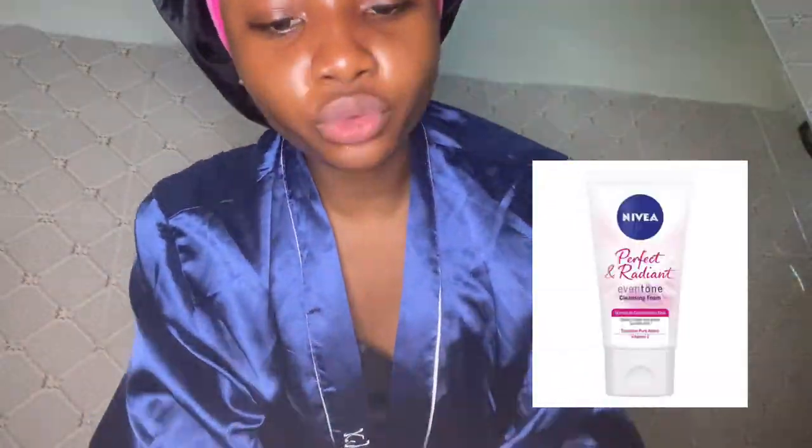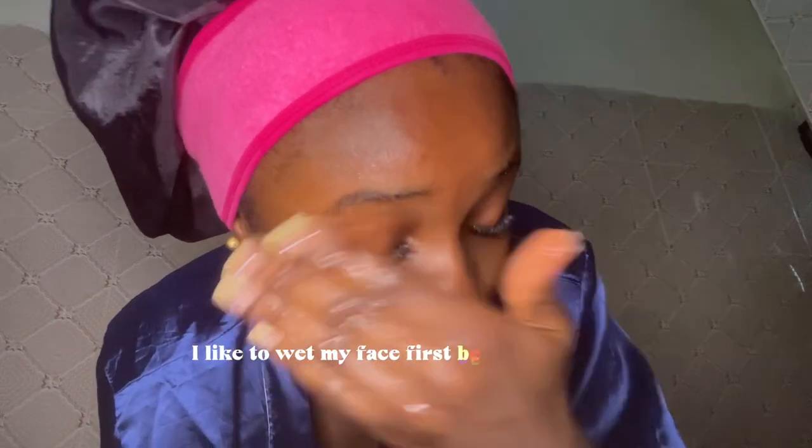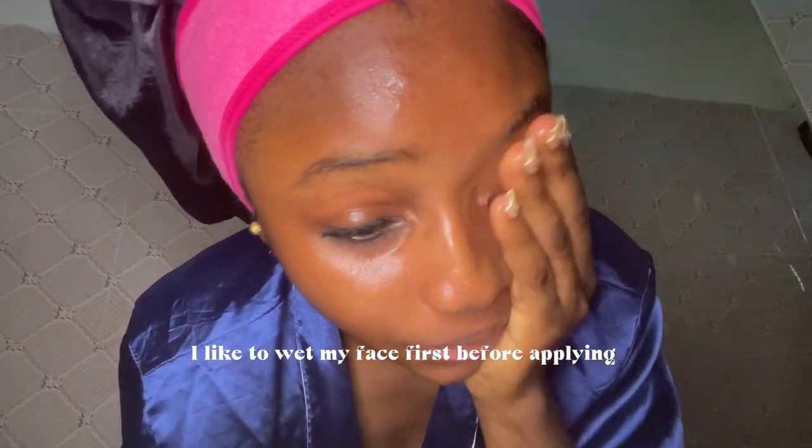I was just telling you guys to take note of the face wash I was using. It's the 'Never Perfect and Radiant Even Tone Cleansing Foam.' It's for normal to combination skin — it deeply cleanses and gently purifies your skin, and it contains vitamin E which is good for your skin. I wet my face first so that when I apply it, it lathers easily.